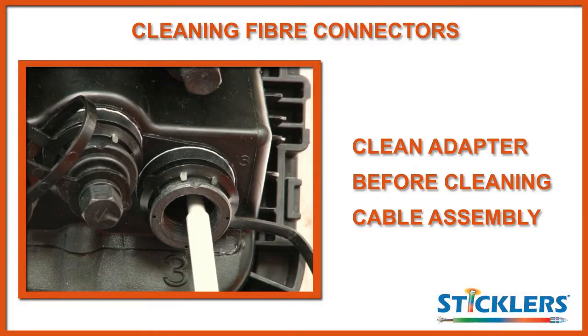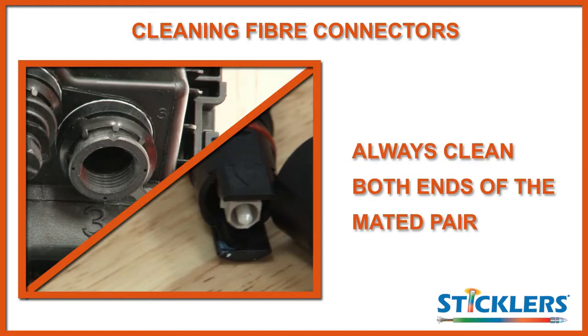We advise that you clean the connector inside the adapter before cleaning the cable assembly. This is not compulsory but helps to create some consistency to your cleaning process and reduces the possibility of missing a connector. It is vital that you clean both ends of the mated pair. If you only clean one end and the other end is contaminated, the mated connectors will cross contaminate and you could potentially ruin both end faces permanently.